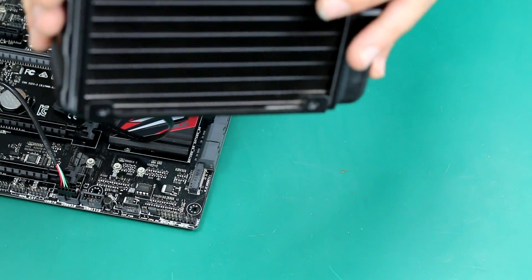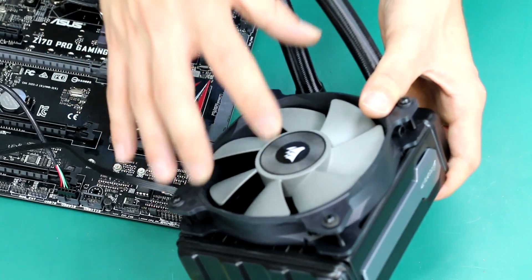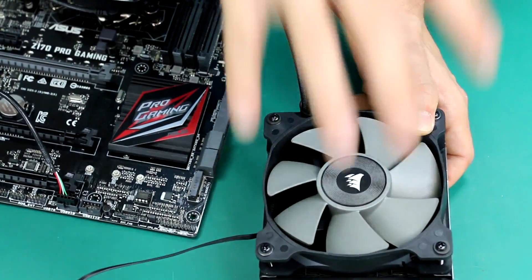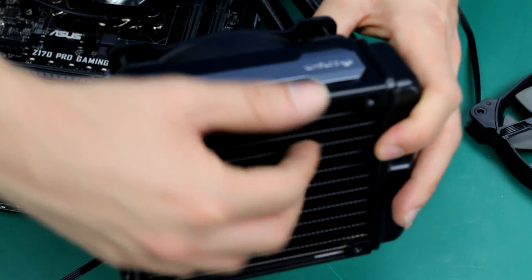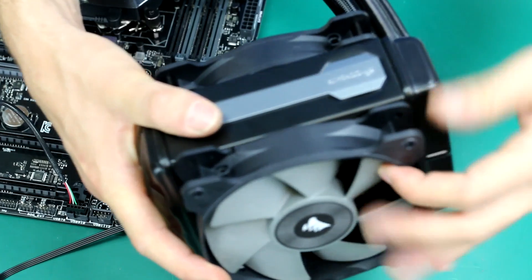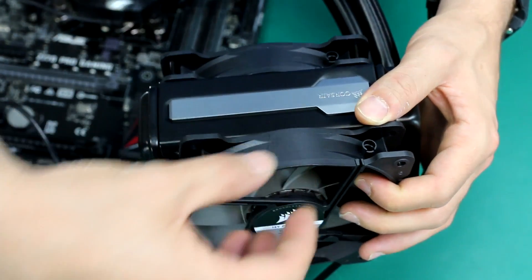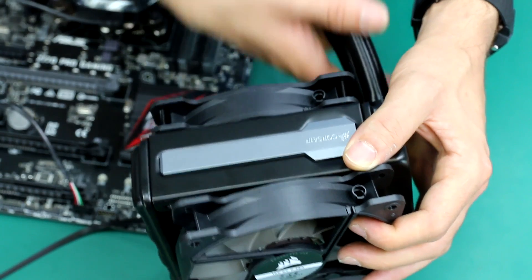The last step would be connecting the radiator to the case — we'll show you how in a different video. But one very important thing to remember: the way air blows through your radiator makes a big difference in how your liquid cooling performs. The first fan is blowing air onto the radiator. We want the second fan not to blow in the same direction, but to grab the air coming through and help push it outside — a push-pull setup — so there is a constant flow of air going through the radiator, keeping the liquid very fresh.